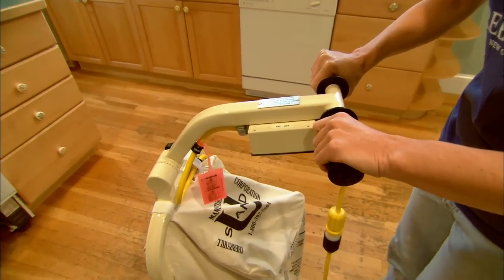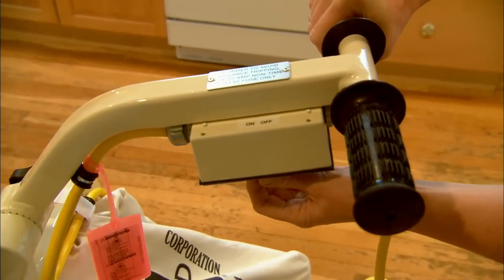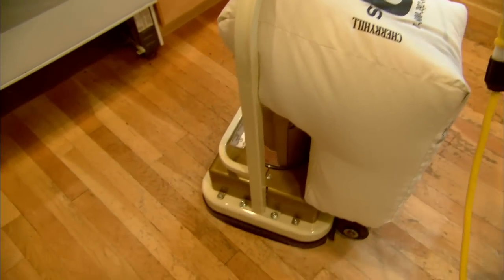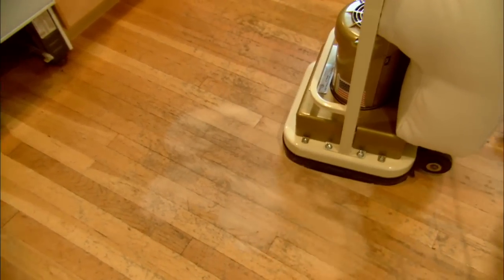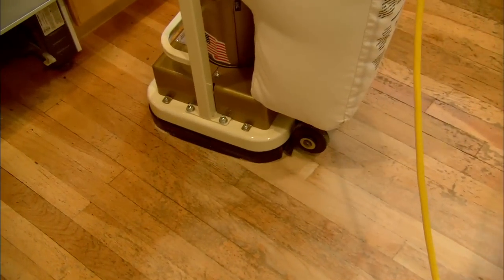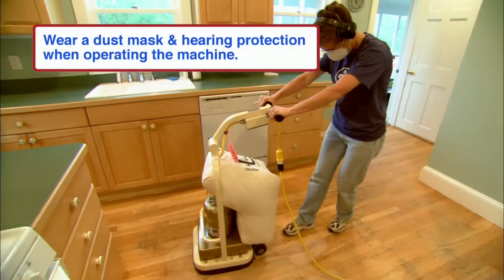Grab the machine with your right hand, hold on firmly, reach underneath and push the switch on. Now just randomly push the machine back and forth, twisting it. Do not push down on it — it's forward and back, left and right. You can go up against the cabinets but be careful you don't bang them.